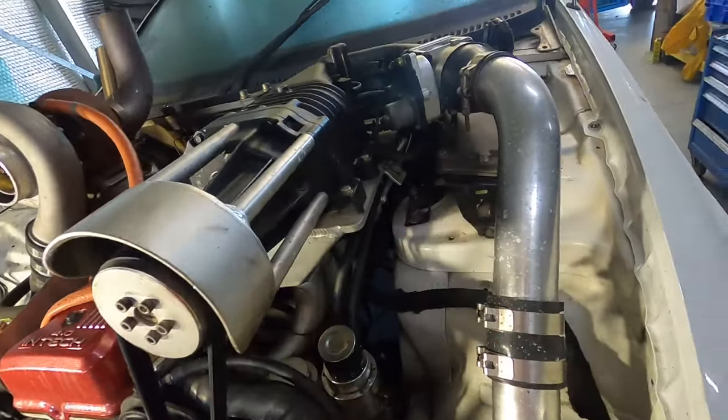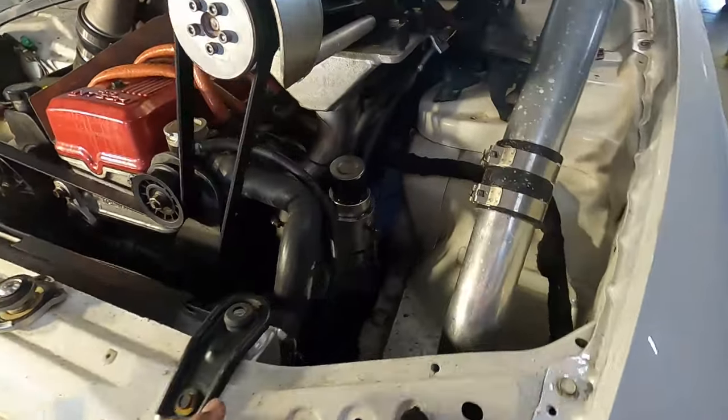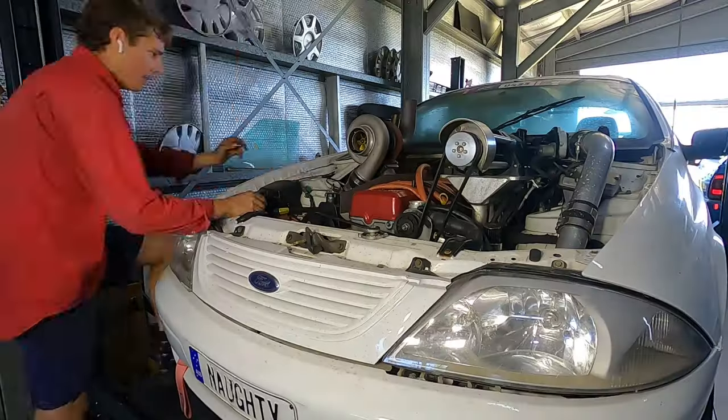One plug or two plugs at the Barra ECU there. A couple little things, but I should just fly through it.